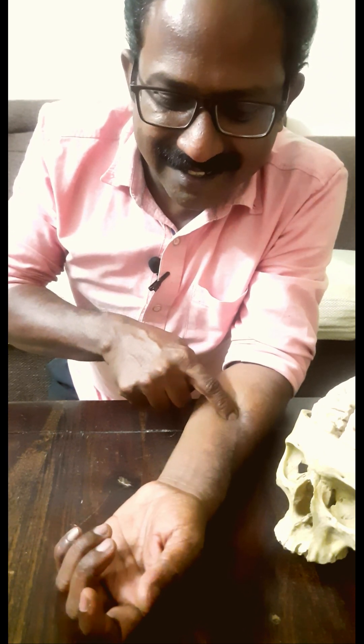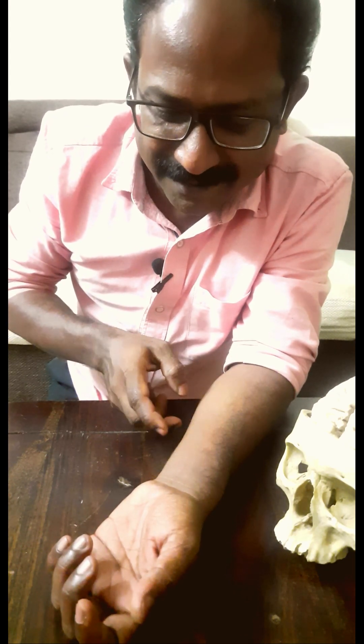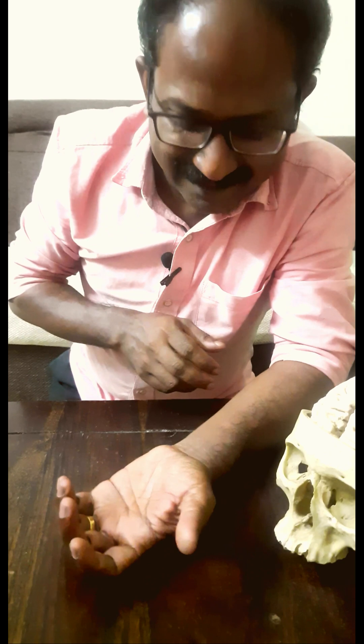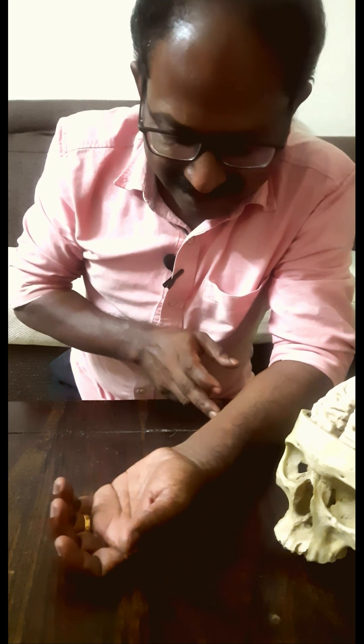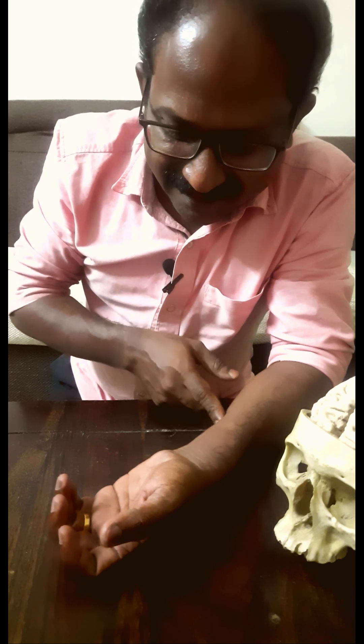Wow, it was more — it was not done by me. Let me try to move my little finger. I hope you can see that. Once again. That is my little finger.